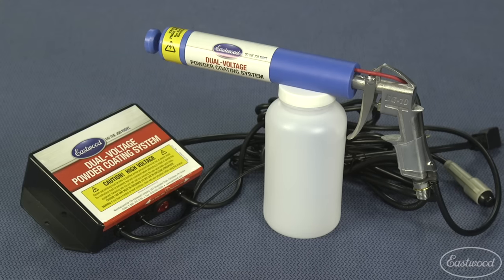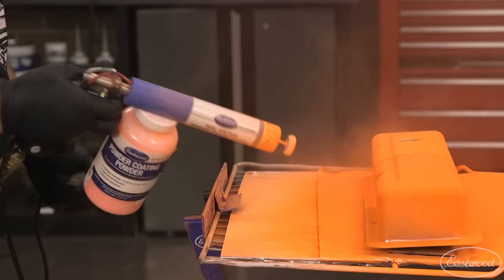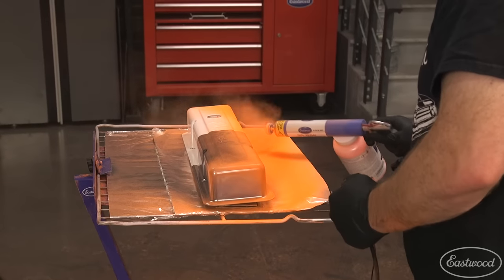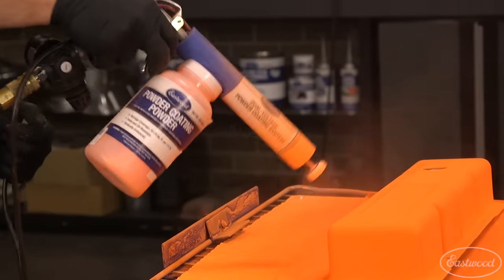The Eastwood dual voltage gun allows you to easily adjust the voltage to prevent this from happening while giving you professional results. And here's another tip — it's always best to start in these tight areas, then move to the large flat areas after the corners are covered.